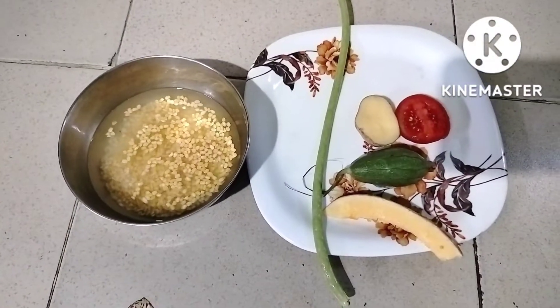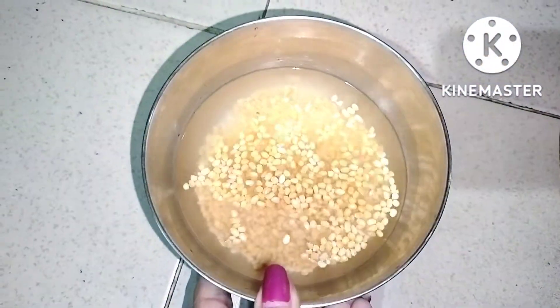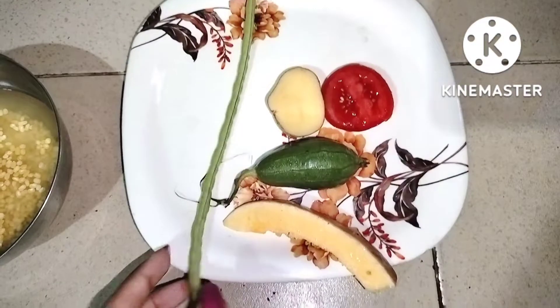If you are enjoying this video, please enjoy it. I am going to share this vegetable recipe with you.